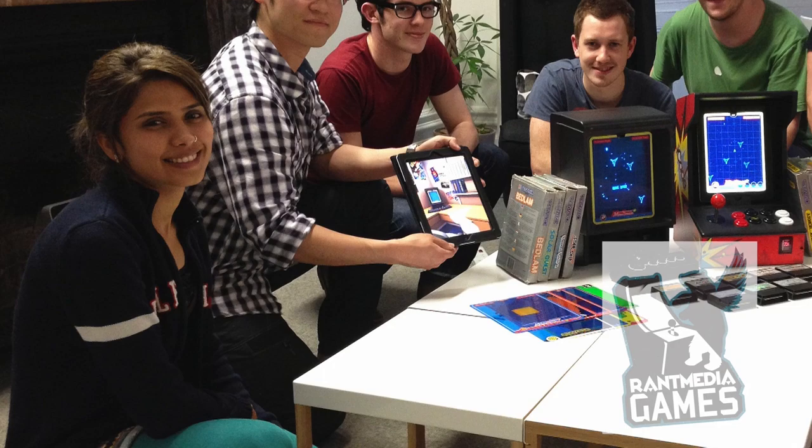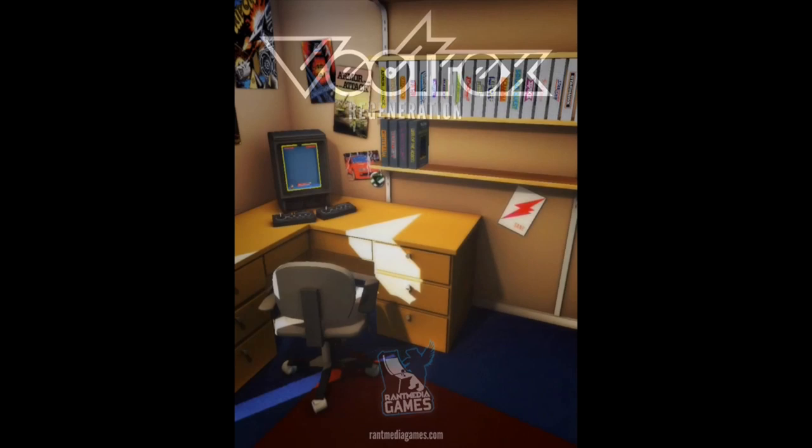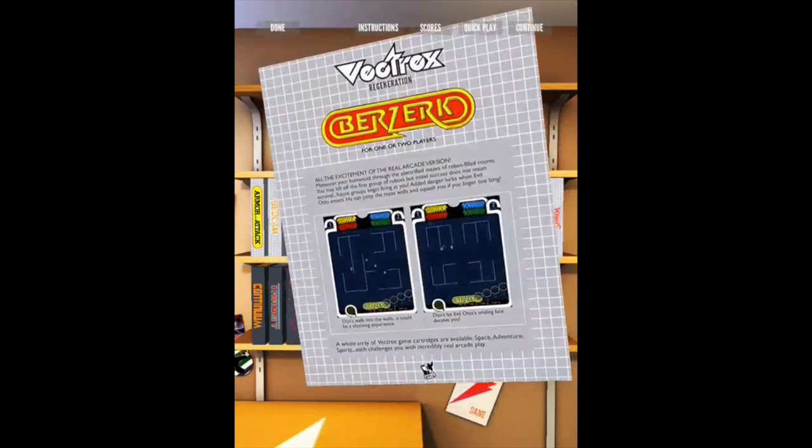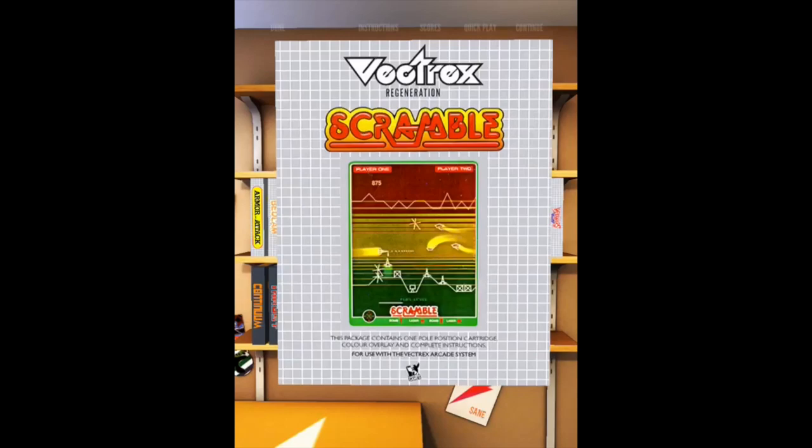Vectrex Regeneration was created by Rant Media Games. To properly set the mood for playing the Vectrex, they lovingly recreated a typical 80s bedroom for the menu system, starting with the Vectrex sitting on your desk with a shelf full of games to the right. Here you can grab a game box, twirl it around, read the instructions, and revisit your high scores.